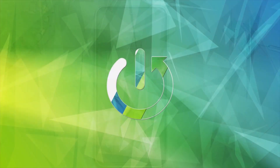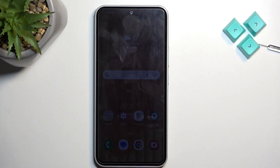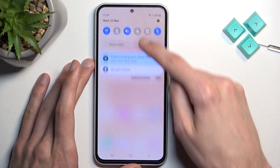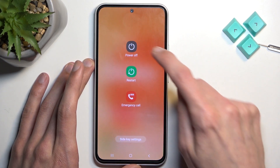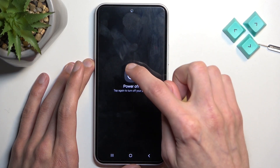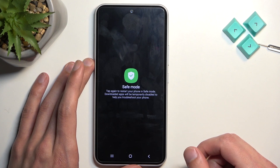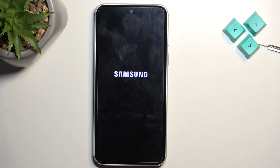To get started, pull down your notifications twice and then select the power button right here. Tap on the power button and hold it — after several seconds it changes into a safe mode option. Simply tap on it and this will reboot the device.